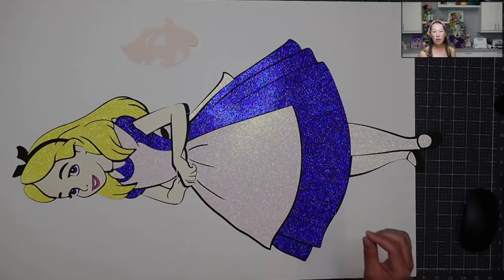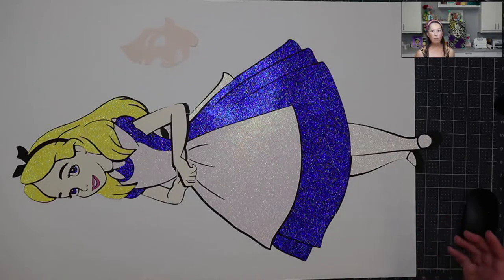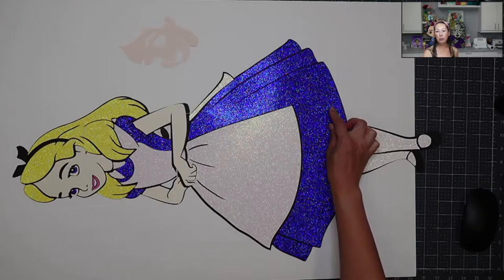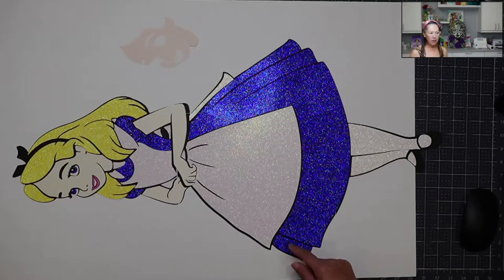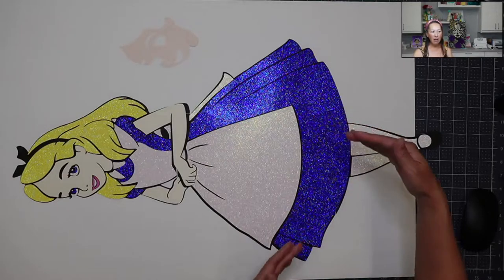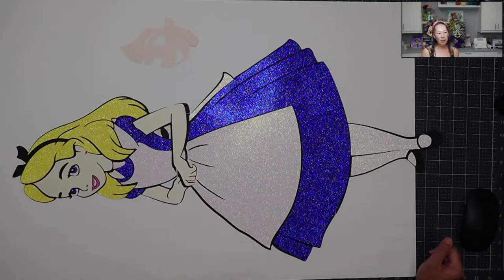I also did a deliberate seam with a lighter color glitter cardstock. Instead of trying to cover up the seam, because I'm using light blue glitter cardstock, I had a deliberate seam. A deliberate seam is like this — this is the way the SVG file was designed, so why not have a deliberate seam right here and have it kind of like a pleat? So the skirt is deliberately in three pieces. I'm going to show you that.